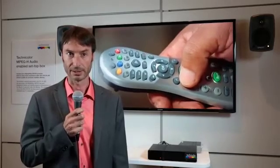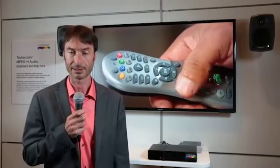The porting shows the readiness of MPEG-H Audio to be used in current technology CE products. Thank you.